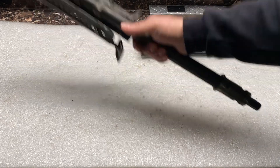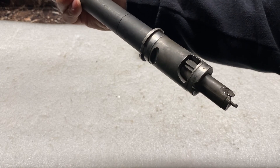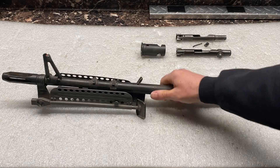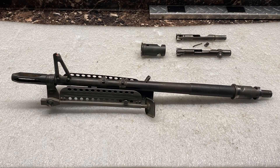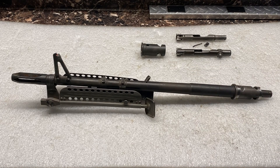If you noticed anything unusual about this, there is a bolt sticking out the back of the barrel, and the bolt is cut in half. The reason it looks like that is because somebody was running this barrel on a machine gun, had the failure we're referring to, and the bolt got stuck in the barrel. So I thought this would be a good opportunity to go over this and give you a visualization of what causes this failure.